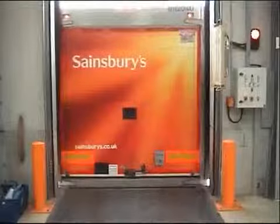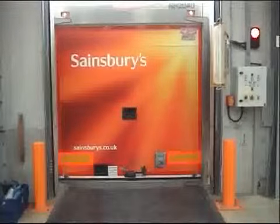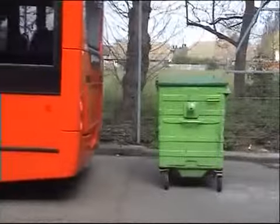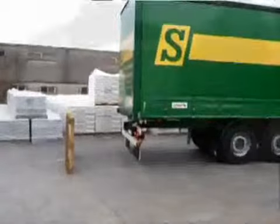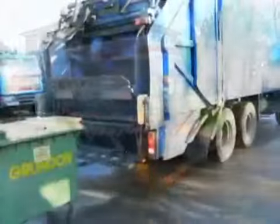The system allows the trailer to be reversed up to the loading dock, but it will not stop the vehicle from hitting it. Safety Stop provides a safer environment for drivers, the public and other road users in a cost-efficient and convenient package. Straightforward to install and easy to maintain — reversing has never been safer.